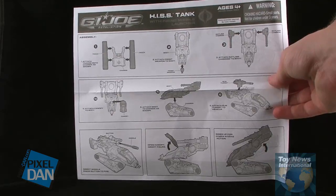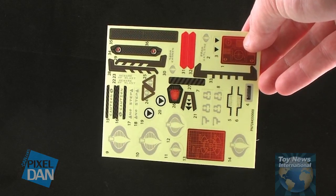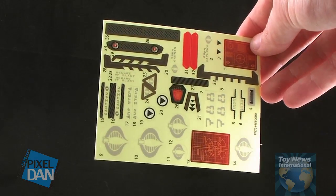The hard part is actually the little stickers. You'll see that there is a little sheet of decals, so you do have to put all these stickers on it. Some of them are really tiny. Some of you guys out there might enjoy putting the stickers on, but it is going to be a little time consuming getting all these little stickers put on there.